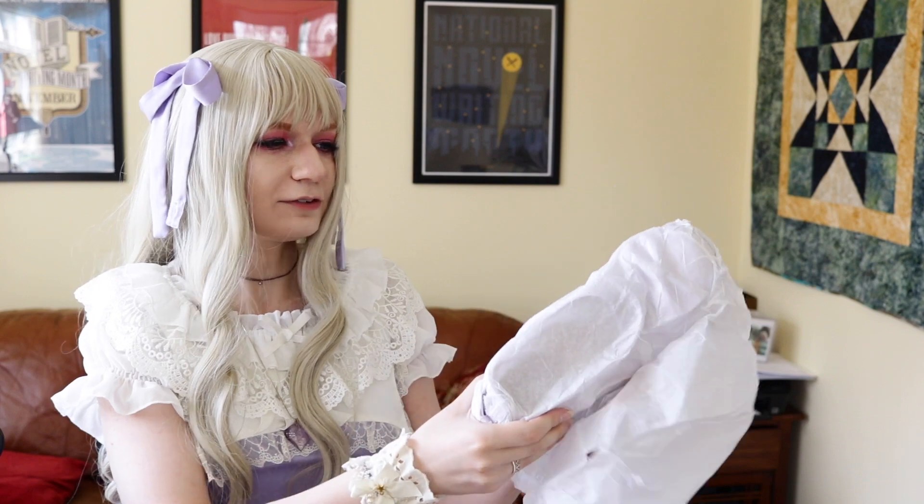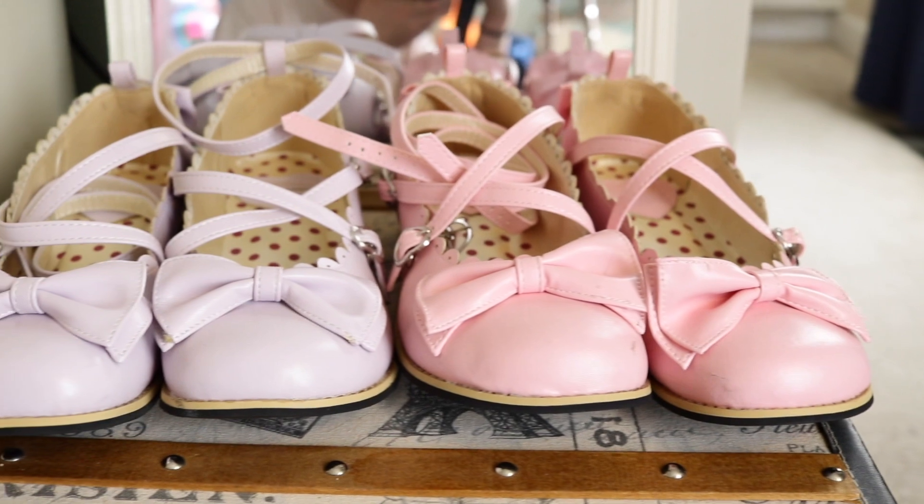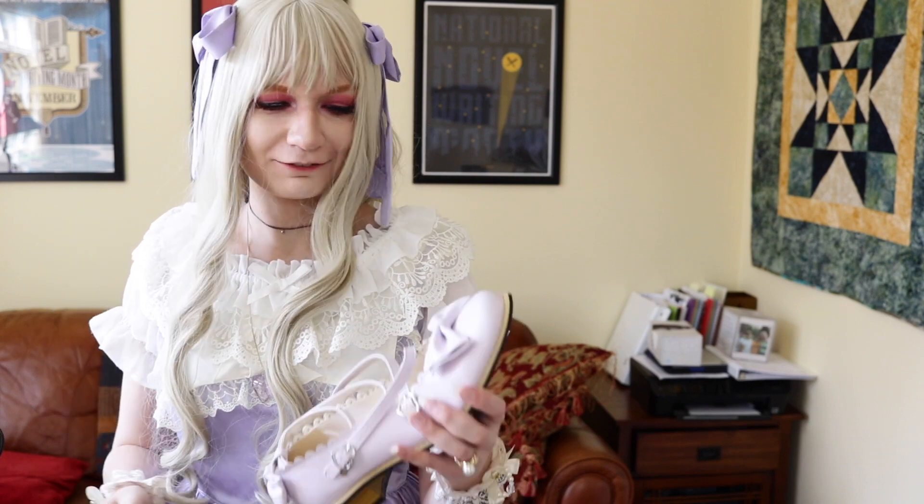So these are wrapped in a tissue paper to protect them. Oh, these are gorgeous — I was not expecting them to be this pretty of a lavender color. They're literally exactly like the pink ones I ordered, but my pink ones are hot pink and these are a soft lavender. It's not a deep enough lavender to match my TrueDoll JSK that I'm wearing right now, but it's close enough to be honest.